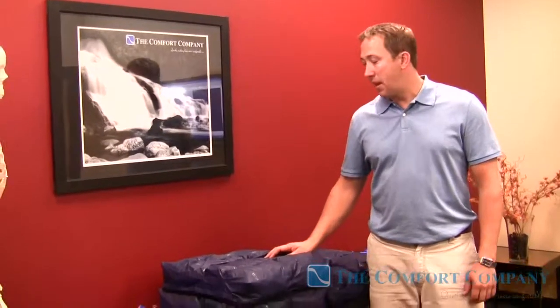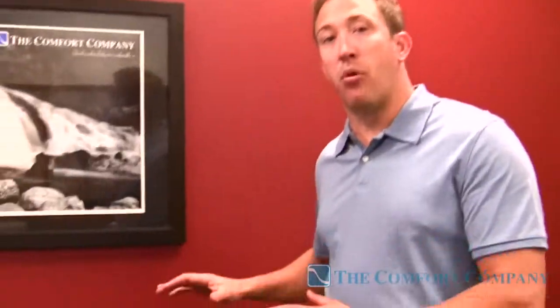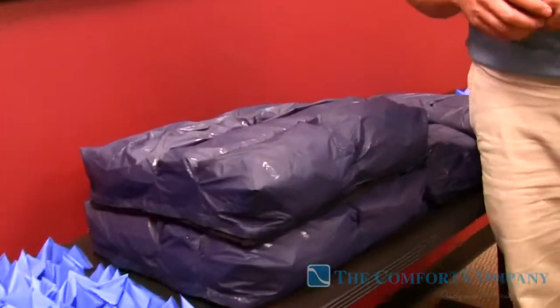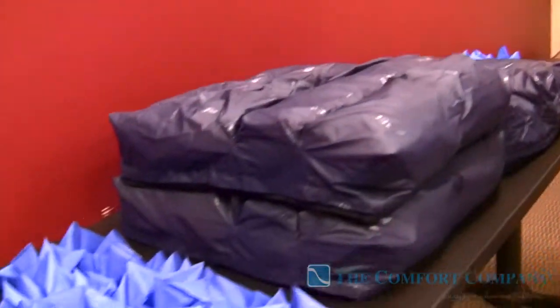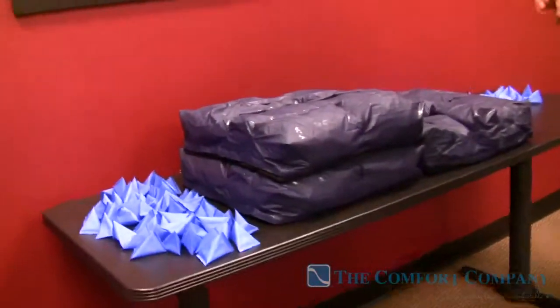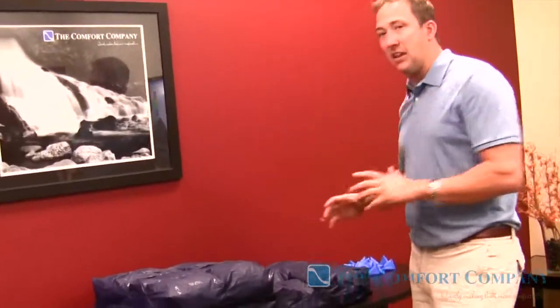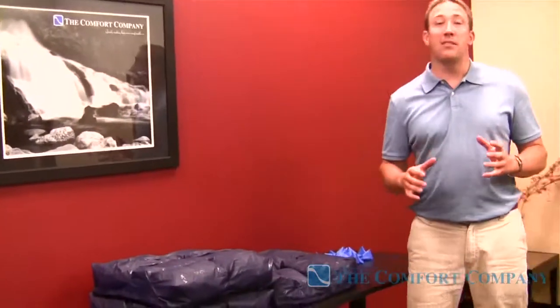I'm Steve Dufresne with the Comfort Company. I have a really, really interesting product that I want to show you. This is the Vicair Cushion. We've carried this for a number of years now, and we found this product over in Europe and thought it to be such a neat, unique item that it's going to change your life and how you do positioning on a day-to-day basis. After carrying it for a number of years, it's become one of our best sellers.